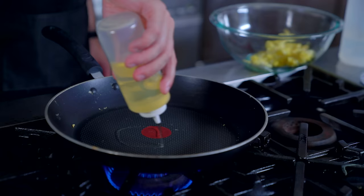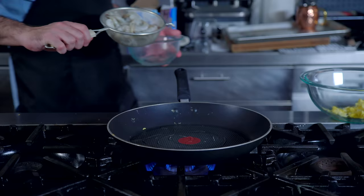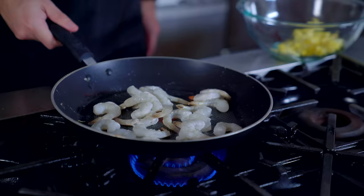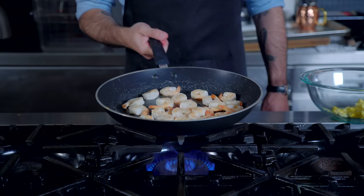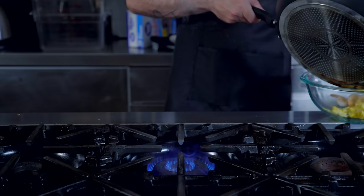Wipe your pan clean, add a little bit more oil, and it's time to add the protein of your choice. I'm going with shrimp. And just like the eggs, we're going to keep these moving and sauté them until they are just cooked. Give them a little flipsy-do so you make sure that each side is nicely caramelized, and then dump them right into the large bowl in which our eggs are already waiting.